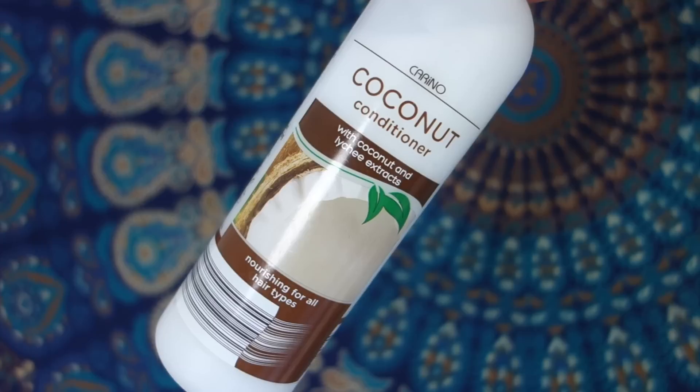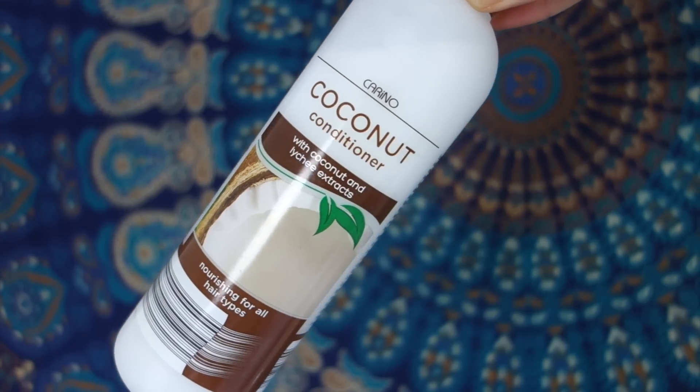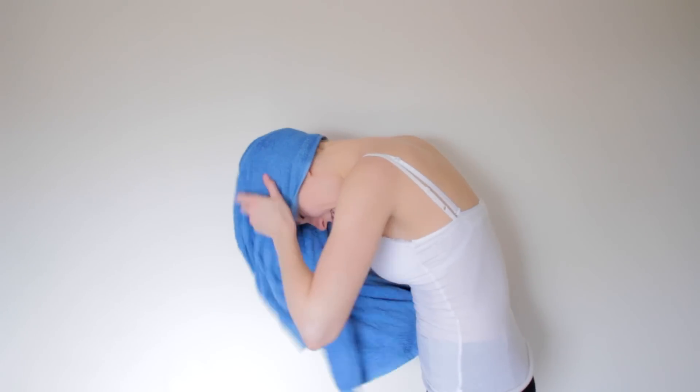After I've rinsed that out, I condition the ends of my hair with just a normal conditioner — usually a coconut one as well, because I'm coconut crazy. I leave that on for two minutes and then rinse it out, and basically I'm done in the shower.